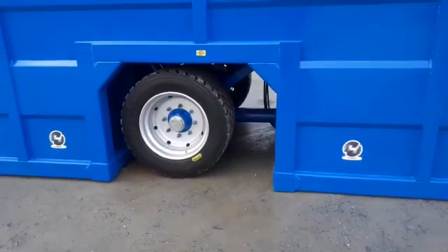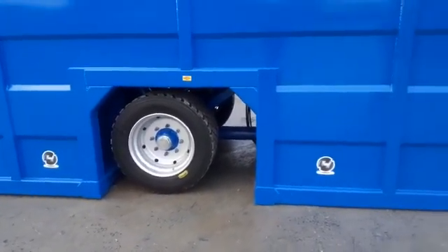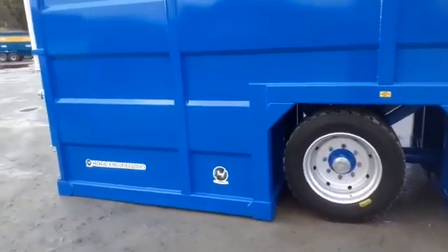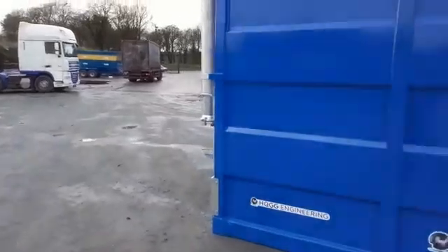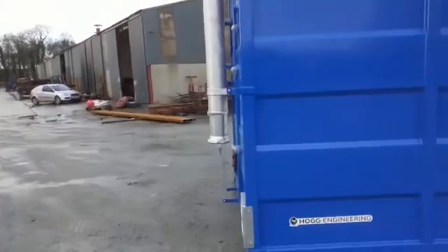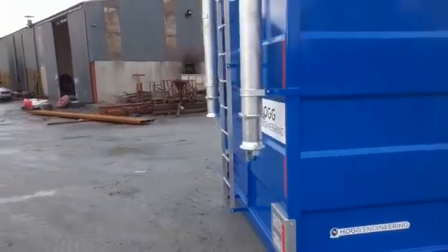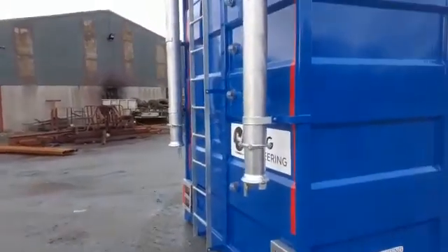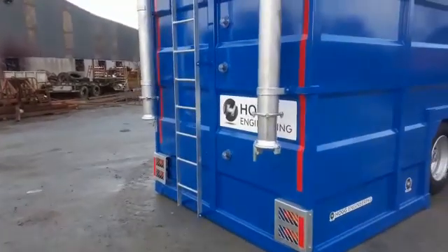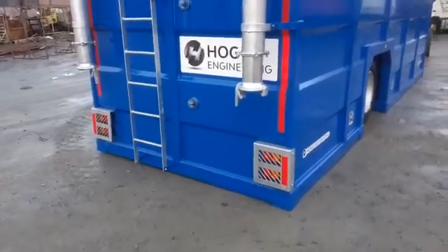There you can just see that pipe that connects the front to the back, so the two of them — it's one tank, not two individual. Just take a walk around. At the back you have two galvanized 6 inch fill points, a galvanized ladder, and also a galvanized ladder inside. You have sight glasses and LED lights with a galvanized cover.